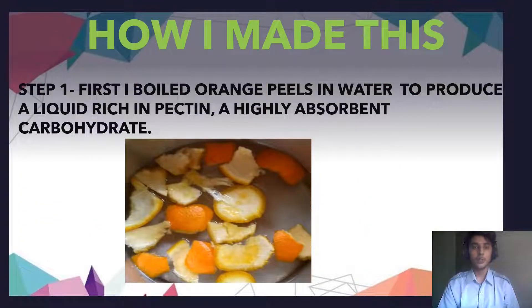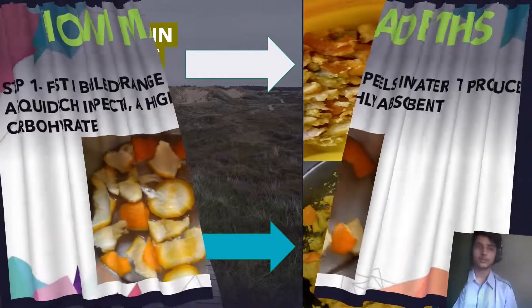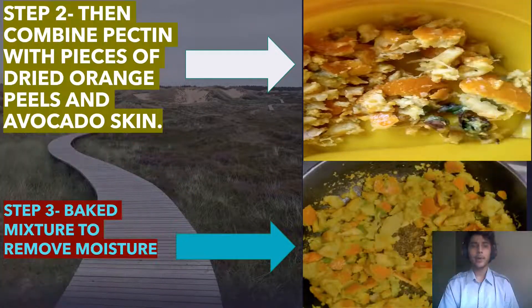How did I make this product? Step 1: I boiled orange peel in water to produce a liquid rich in a highly absorbent carbohydrate. Step 2: Fine mixing with pieces of dried orange peel and avocado skin. Step 3: Bake the mixture to remove moisture.